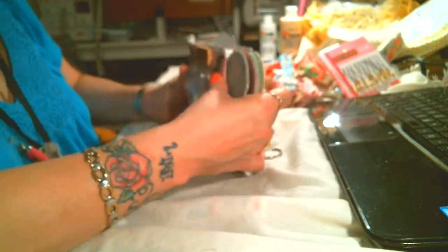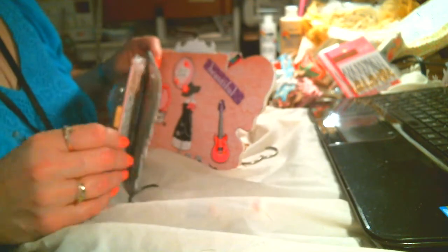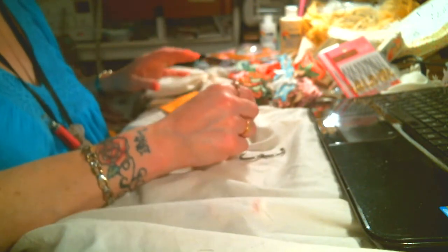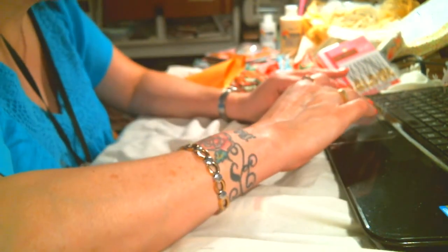Any suggestions you guys have as to things I can do on this that's not related to butterflies? She does love Paris — that's why on one page I've got the Eiffel Tower. I've been racking my brains trying to figure out what more I can do that's Paris and yet would fit with this butterfly album and the theme of "She Has Wings to Fly." So any suggestions would help. God bless, have a great day — bye y'all!